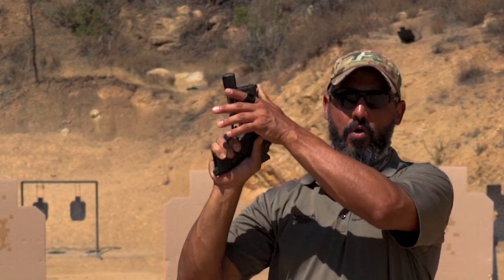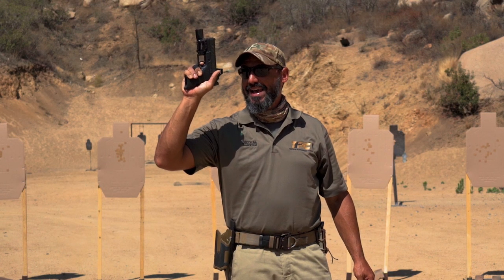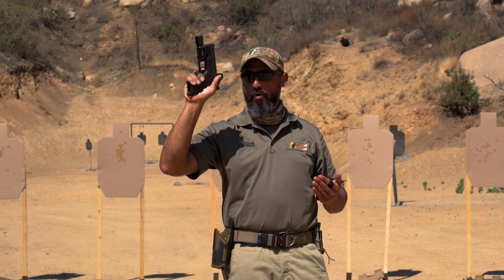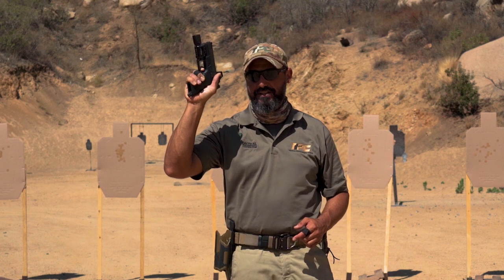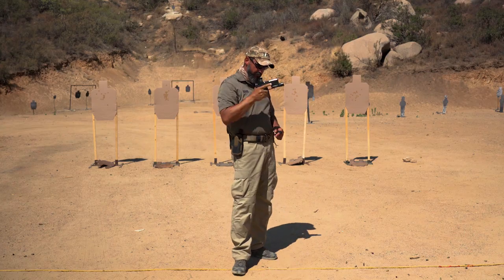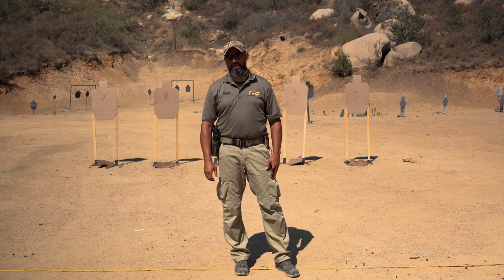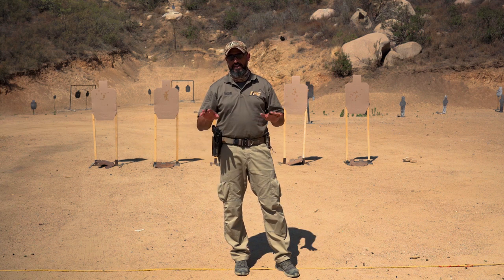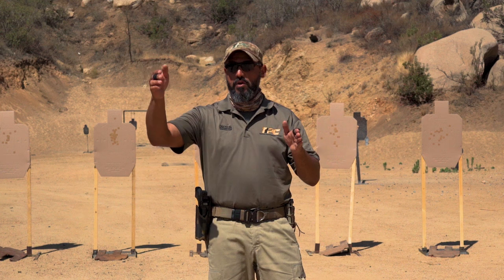So two principles: only the trigger finger moves, and a straight-back pull from the point of the actual press through to the shot. If you follow these two principles without changing anything else, you'll have zero problems with your accuracy. This applies to bullseye shooting or very precise shooting when you have a single shot and no follow-up shots — trigger control is the priority.